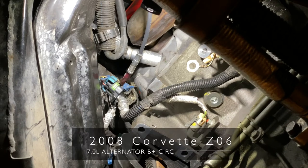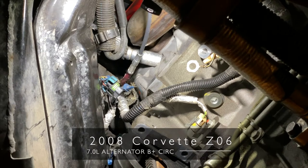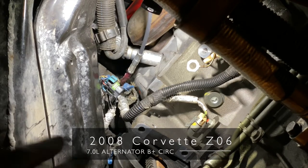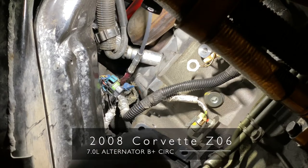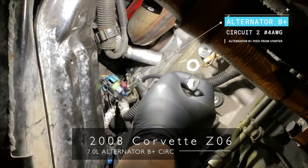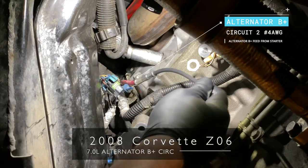All right, ladies and gentlemen, here's what we got. We got a 2008 Corvette Z06 here with an LS7. Somebody put a starter — did some starter work — and they forgot to tighten up the B-plus terminal, so it totally destroyed the fusible link.